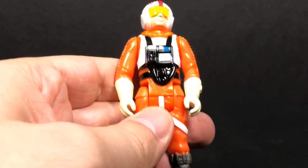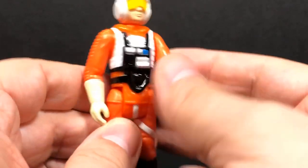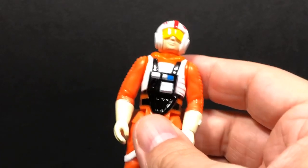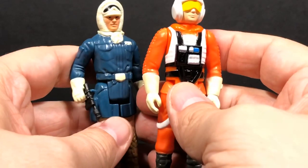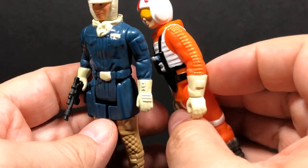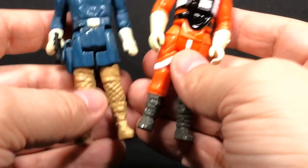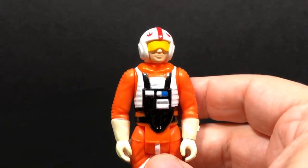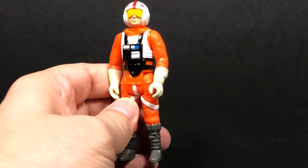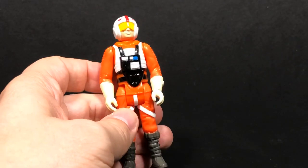What makes him a little bit different is that he has these bigger gloves — the gloves from his Hoth outfit. If you take a look at our Han Solo here, you can see they're the same kind of gloves. And if you look at the boots, they have the same design also. That's basically the difference between an X-Wing Luke and a Snowspeeder Luke — just the gloves and the feet.